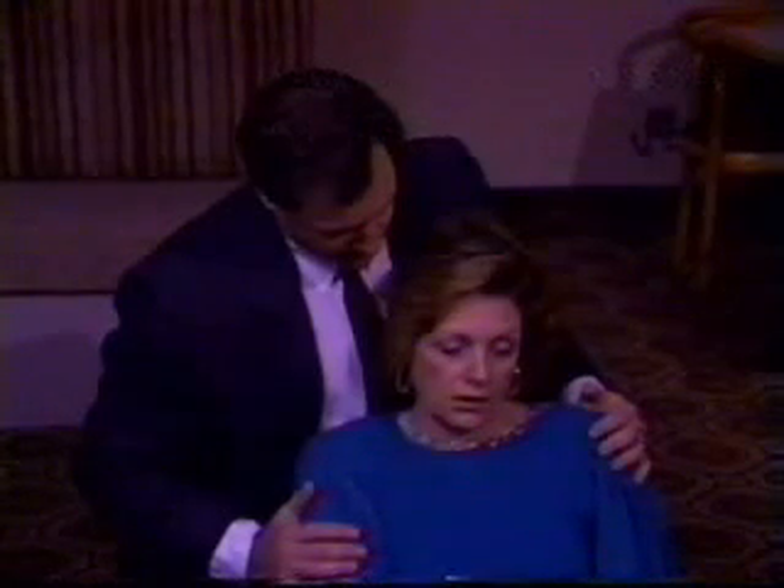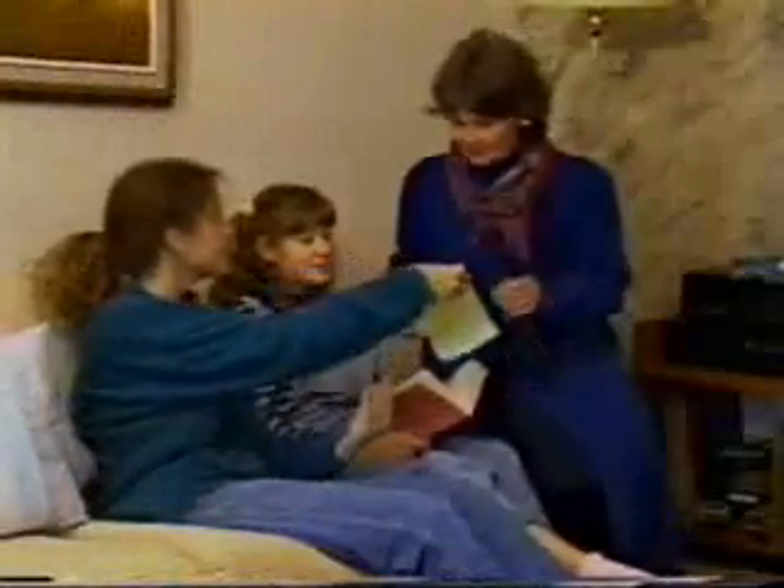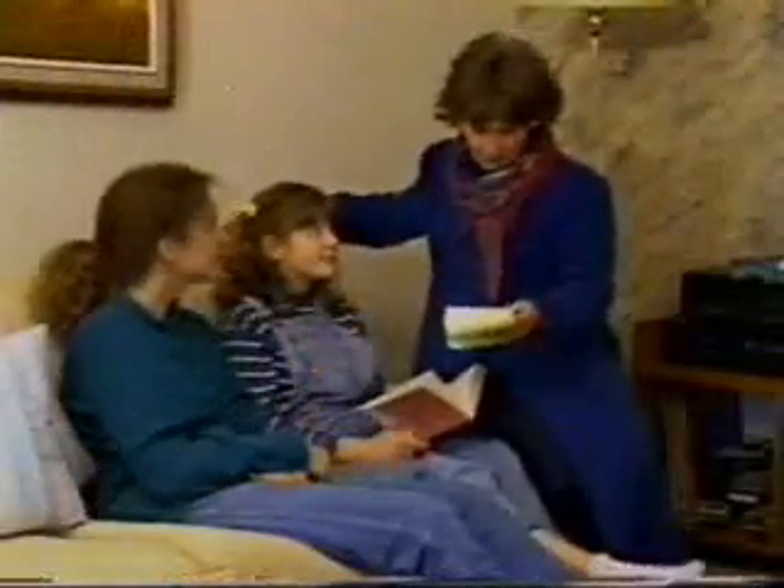If the person still seems groggy and confused, you should accompany them home or call for a taxi. If a child has a seizure, notify the parents.